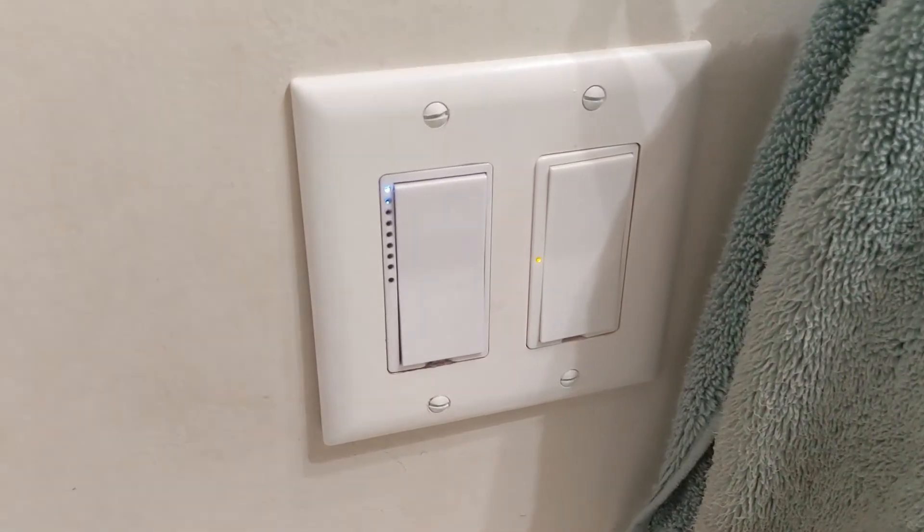I also have the bathroom fans automated. If the bathroom light is on, I assume someone is in there. If the light has been on for three minutes without turning off, the fan turns on automatically, assuming ventilation might be necessary. Then the same timer that eventually turns the lights off will also turn the fan off after a certain amount of time.